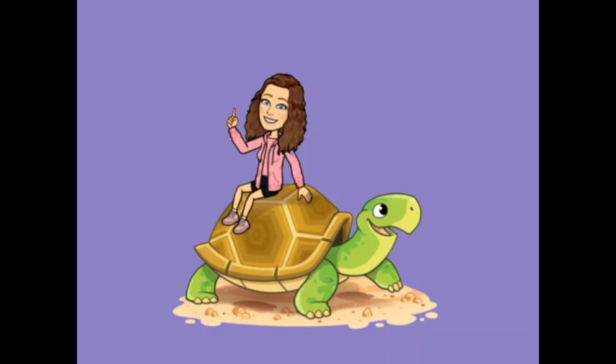Oh no! Timmy can feel the raindrops on his shell — blip, blip, blip, blip. Timmy the turtle has to curl up really tight into a ball on the floor. Can you copy Timmy the turtle? Try not to get rained on.